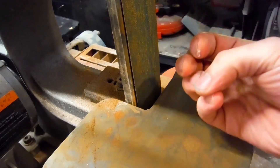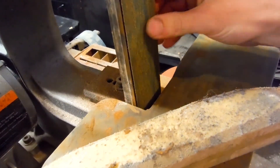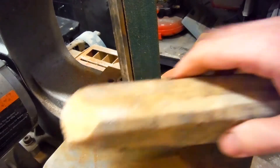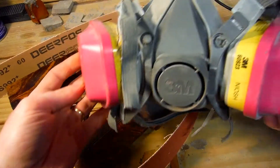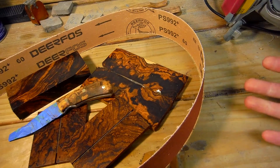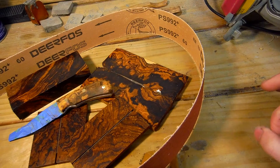Desert ironwood produces a very fine and sticky dust, so you're going to want to get yourself one of these belt cleaner erasers in order to prevent clogging. It's going to clog up your belts and you're not going to be able to cut the ironwood, and it's going to burn even quicker. I recommend using one of these belt cleaners — do a little work on your belt sander, then give it a clean. Make sure you're wearing a proper respirator when working any kind of wood, but especially these exotic hardwoods. That dust can contain funguses, and if you breathe that in, you can get fungal infections in your lungs.